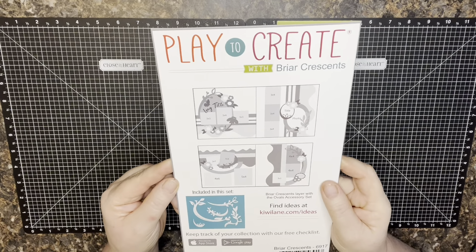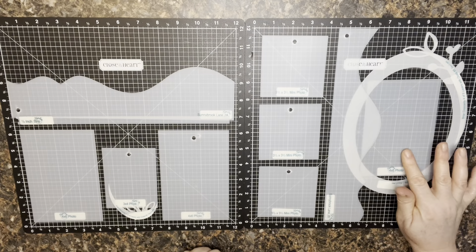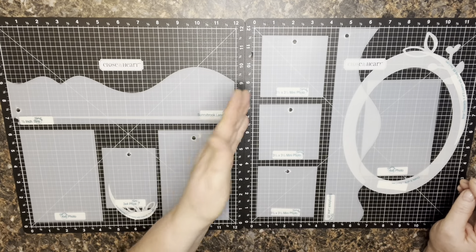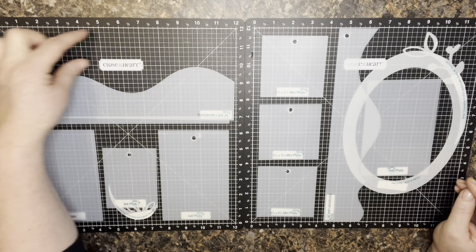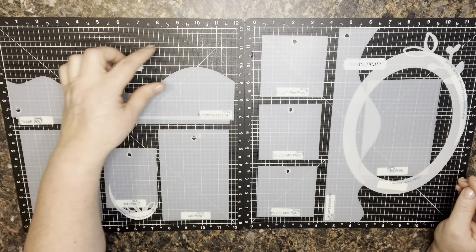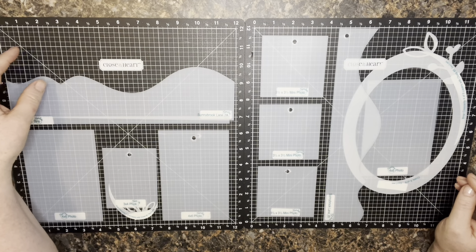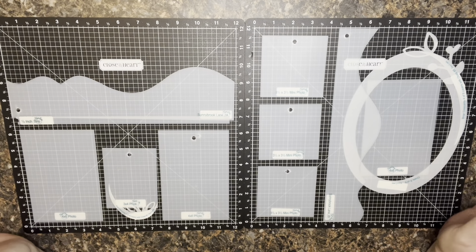So here we go — similar to what I was showing on the packaging but a little different. I definitely like to include a lot of photos on my layouts, so I was able to get one, two, three good-size four-by-six spots, then three-and-a-half by three-and-a-half mats for three-and-a-quarter photos, and a little three-by-four here. I'm leaving open space for a title I've been working on — it's going to be a Cricut cut — that I'll include in the kit.